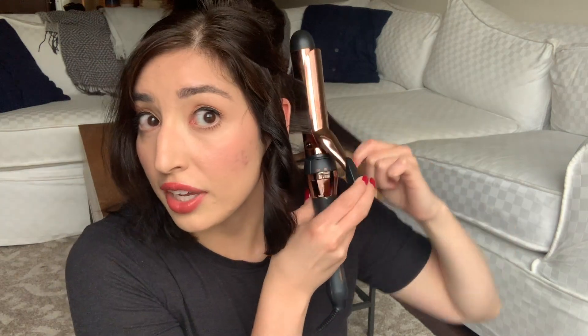I'm going to take it out and leave it in this shape for now. Eventually I'll rough it up, but while I'm curling I'm just going to leave it in that perfect curl shape.